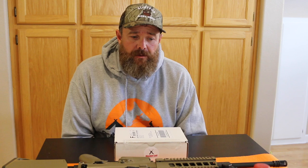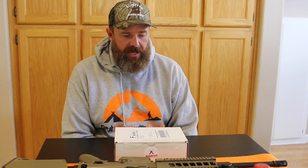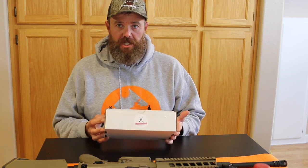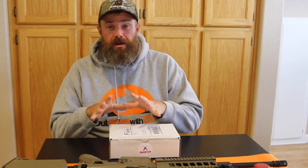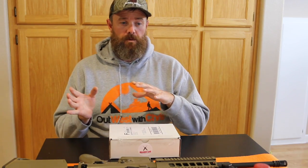So I was contacted by Daniel from Shooter's Loot — he's a really cool guy. I chatted with him via message over Facebook for a while and he said he wanted to send me one of these if I could do a review on it and let people know what I think. As part of that, he's also included a coupon code for all of you guys, so if you use this coupon code at checkout you can actually get 10% off of one of your boxes.